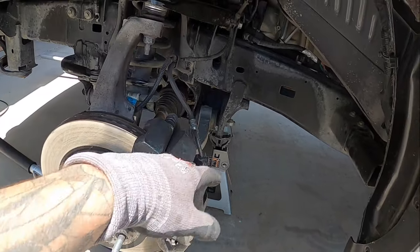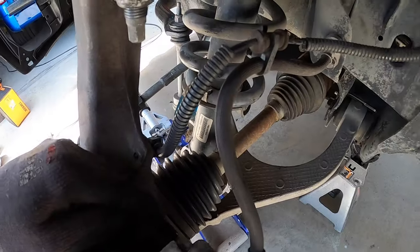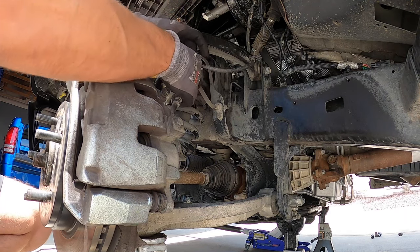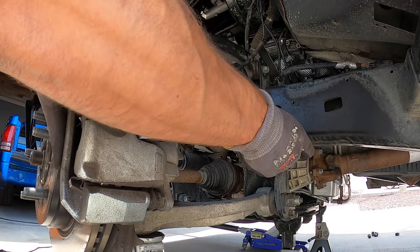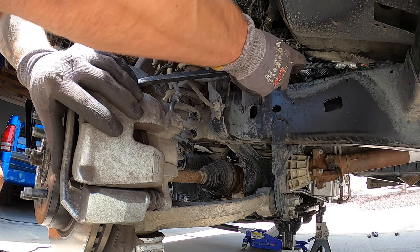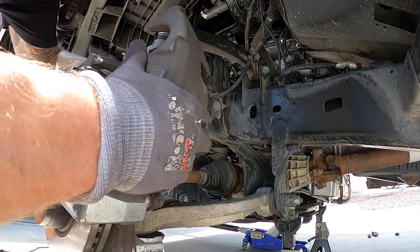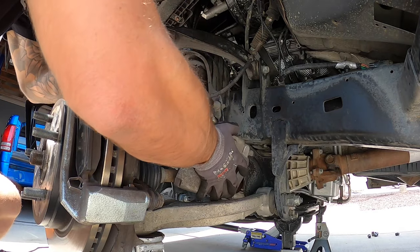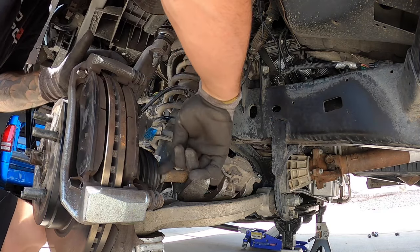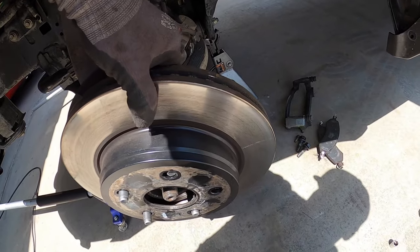Once you get the wheel off, make sure everything's supported by jack stands. We're going to take off our caliper first to get the rotor off — there's a 13mm bolt here and 21mm bolts on the back. Next, disconnect the ABS wire from your brake line; that little clip pulls apart. You can use a pry bar against your pad to retract the pistons — there are two pistons, so two slots — making it easier to get the caliper off. Set it aside without hanging it from the brake line. Then remove the 21mm bracket bolts and the rotor comes off as well.